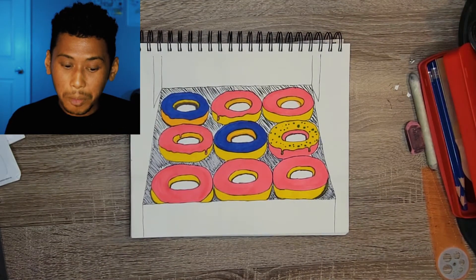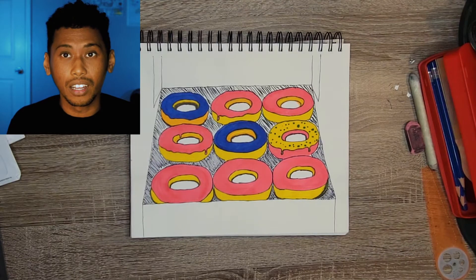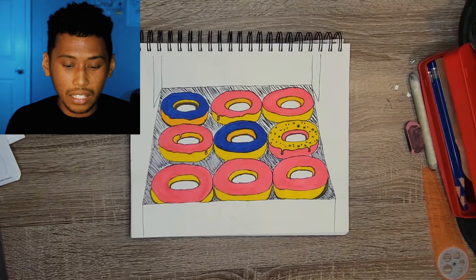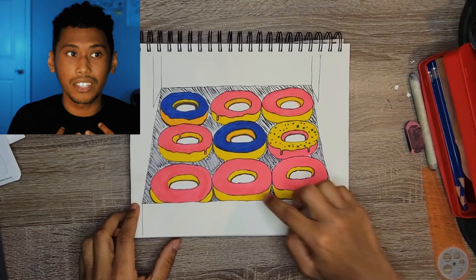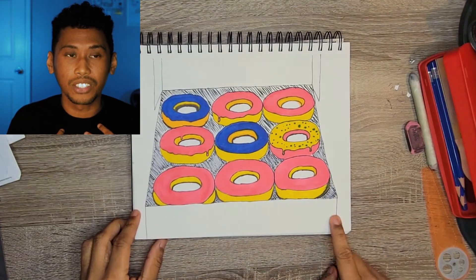Next up: very limited color palette for the markers, it's unfinished, just not completely thought through, and the perspective was a little wonky. So I'm going to rate this a three.